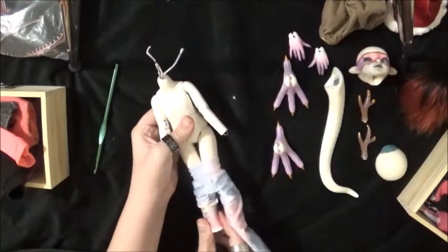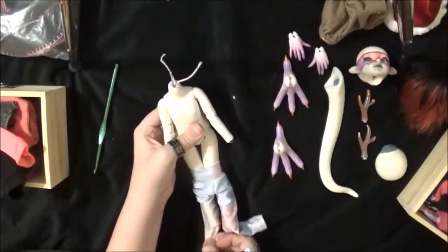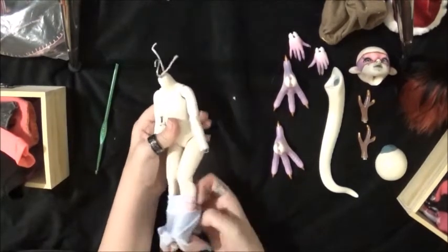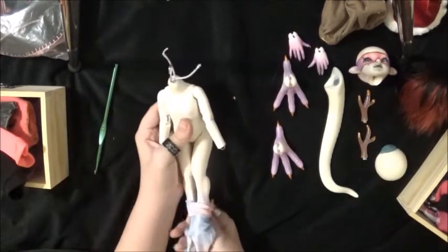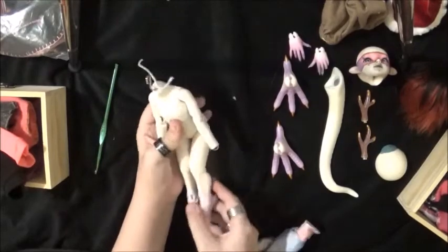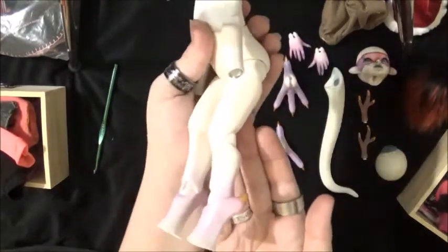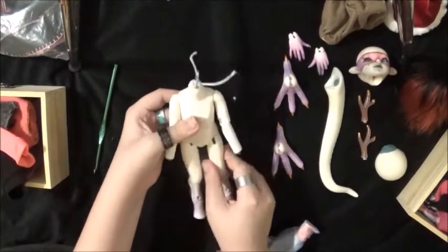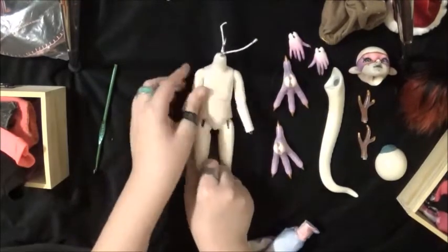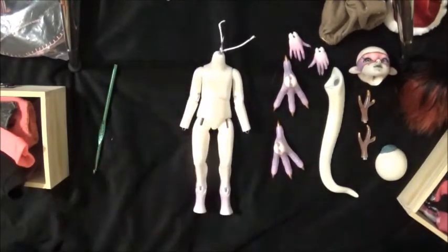If you guys have never seen her or heard me talk about her - she's a Resident Soul Pixu. She's like part dragon, part human type of doll.